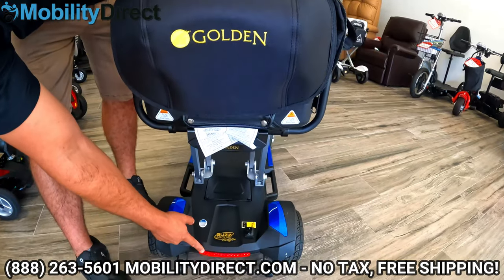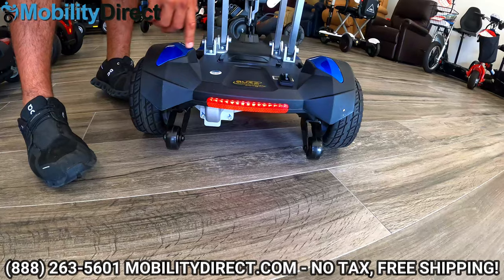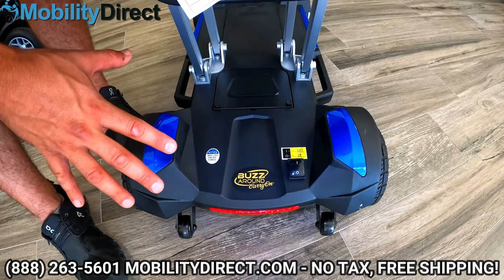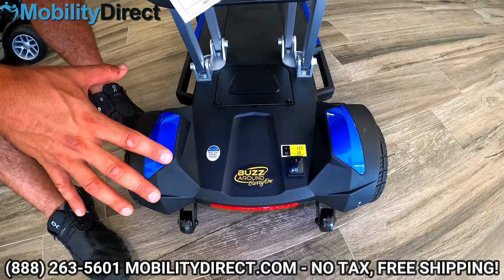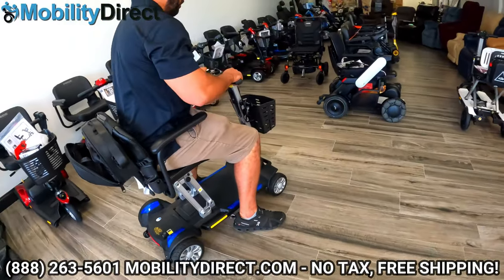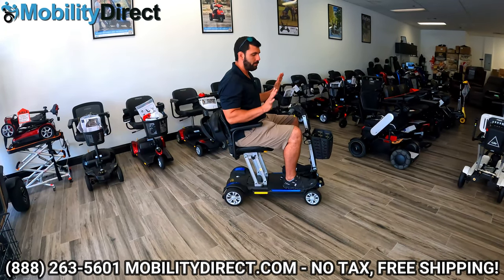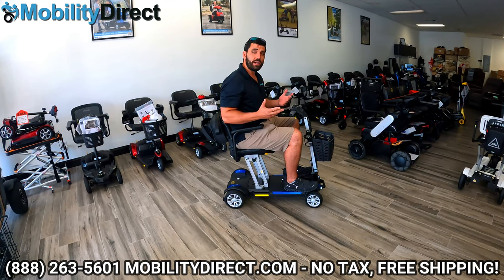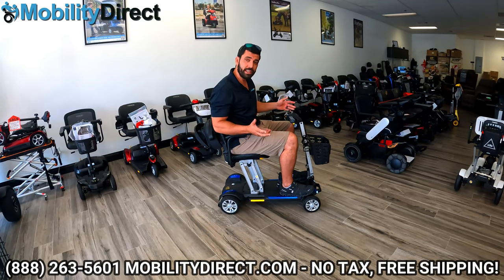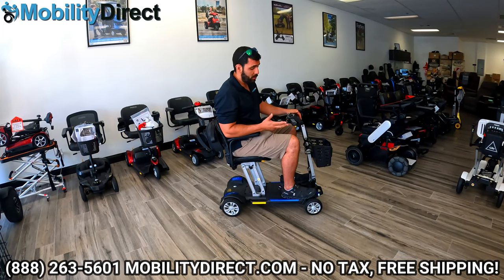The lights in the back also illuminate, and you have the anti-tip wheels. You can get it in red or blue — this one has the blue panels. Here's your automatic brake switch. This does have automatic brakes, which means you don't have a brake pedal or brake handle that you need to use to come to a stop. You just let go of the throttle and it will come to a complete stop. If you do run out of battery on a hill, you're not going to go rolling down uncontrollably. It is a very safe scooter, and it is our top-selling mobility scooter for years, with good reason.